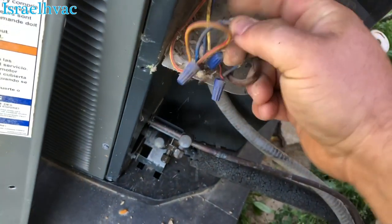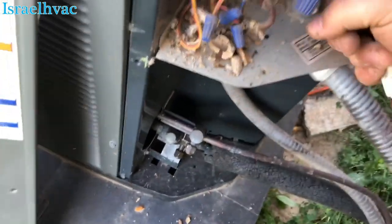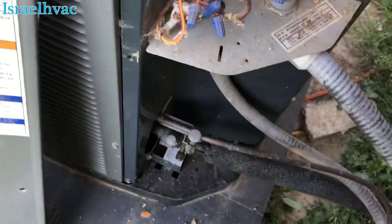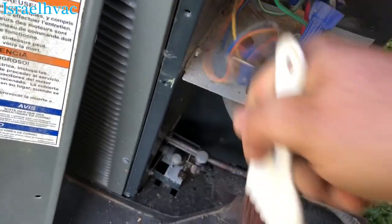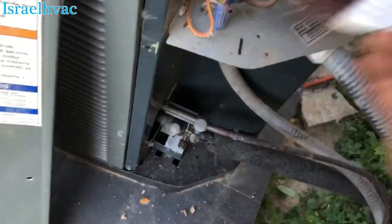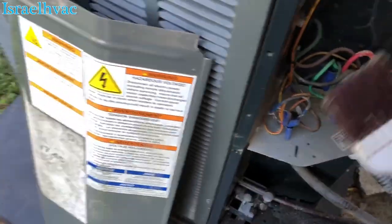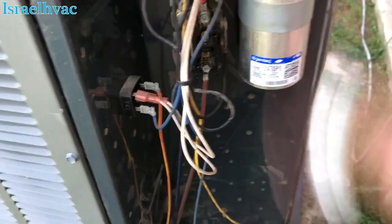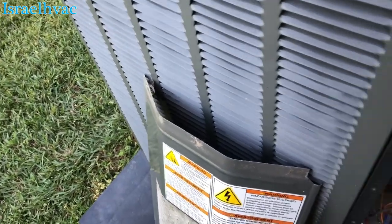One thing I'm disappointed in about this area is the lack of heat pumps. Compared to back in Alexandria, most everything was heat pumps. But it's not just the company I work for — all the companies here in this area don't like heat pumps; they do straight electric heat with air conditioning. As you can see, this was an air handler here and if you look in there, there's no defrost board — this is a straight-cool two-stage unit. Not a fan of that at all because I am a huge fan of heat pumps.